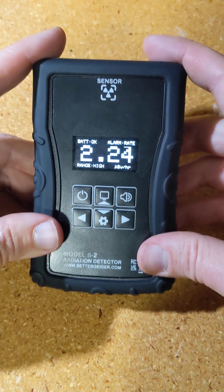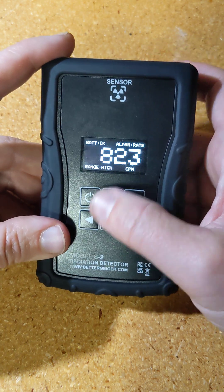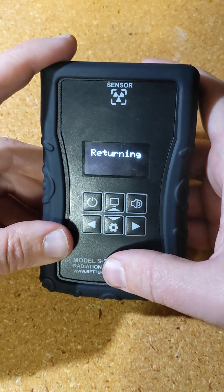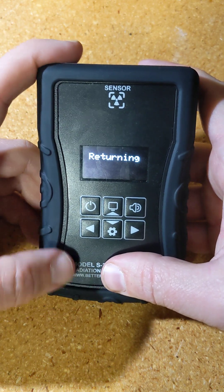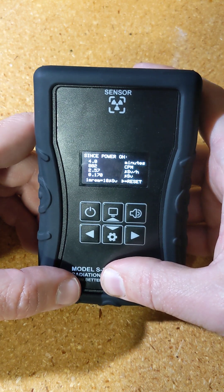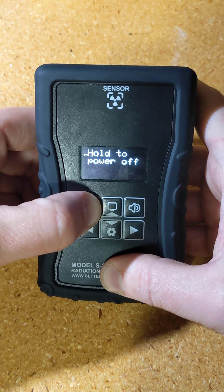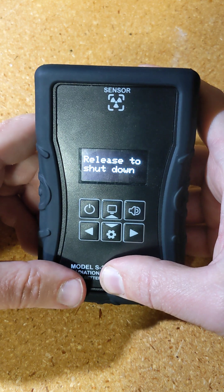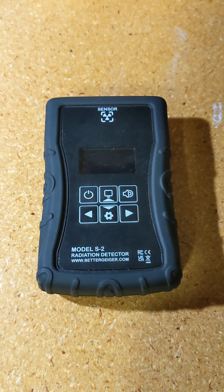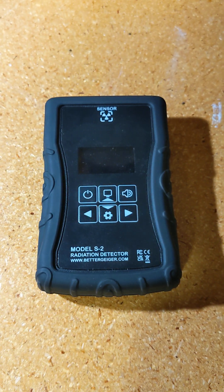That's pretty much it — that's the Better Geiger S2. The last thing is to show how it powers down. I didn't want people to accidentally bump it and lose their measurement. So if you do a slow press, it says 'returning.' If you hold it longer, it says 'hold to power off,' and then if you hold it for a couple seconds and release, it will shut down. So that's it — thanks for watching. If you're interested in this product, go to my website and buy one.